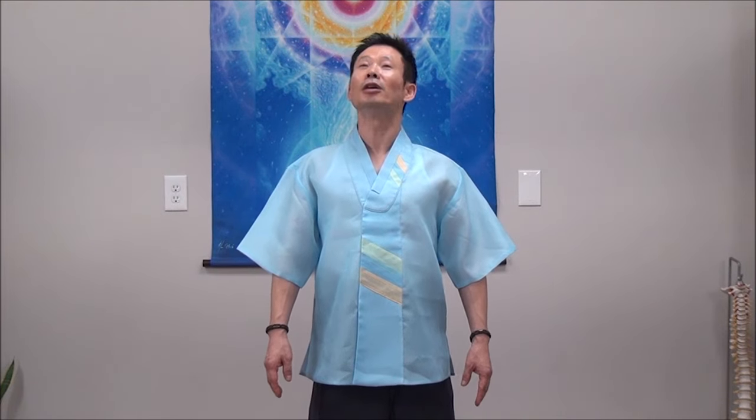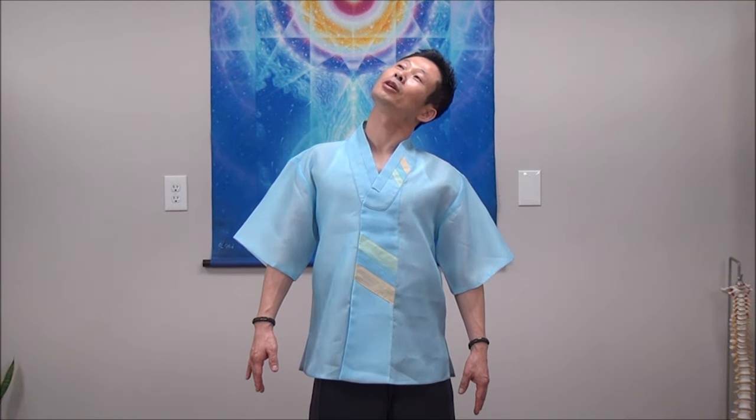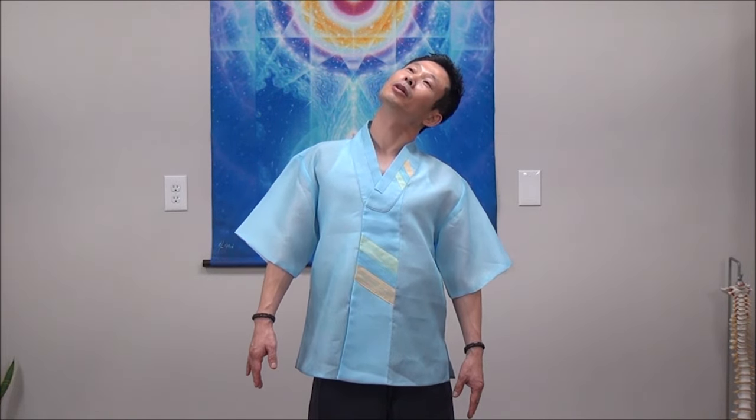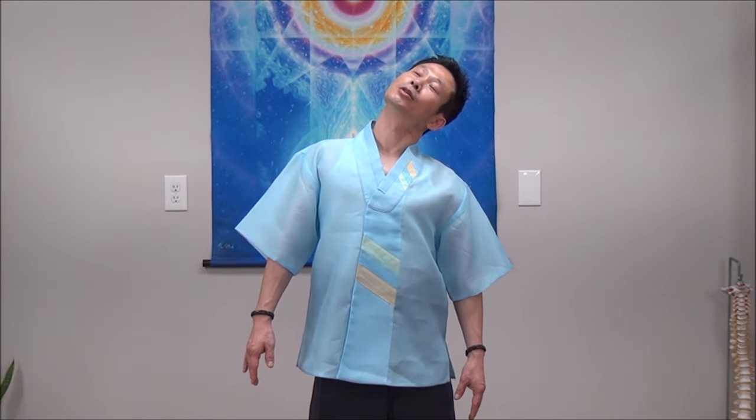We can try the other way. Open chest, lift your neck higher, slowly bend your neck, and then lower your shoulders. Breathe in. When you exhale, little bit bend more. Focus on relaxation of your neck. Breathe in. Relax and stretch. Slowly return.